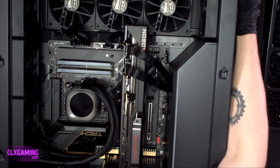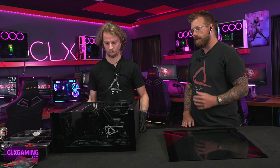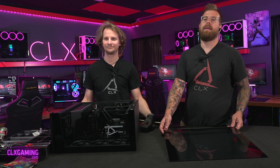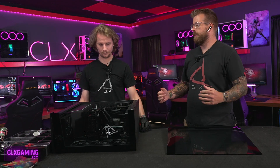The first thing we like to do when reseating memory is lay our system down on its side — this makes it way easier to access your memory. You'll take off your side panel like Zach did. Typically there are a couple of screws on the back of your side panel. Each case is different, but they're all kind of designed around those two screws.